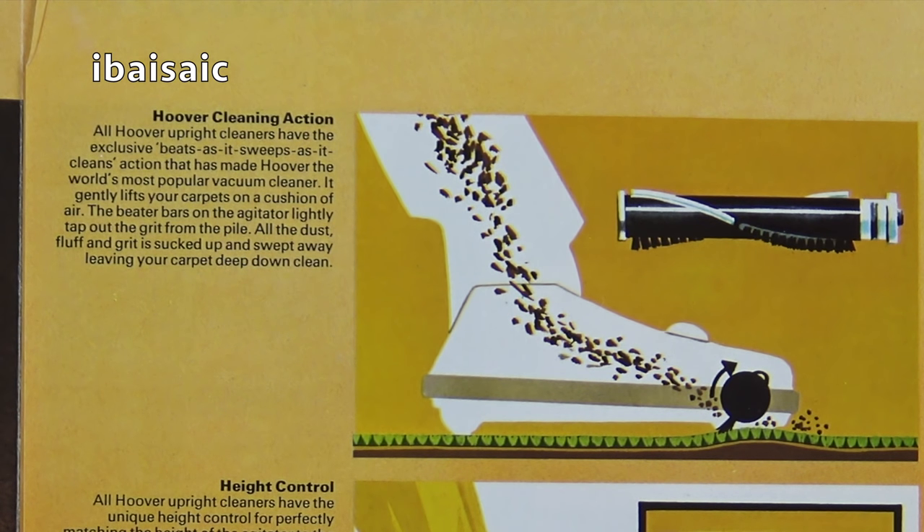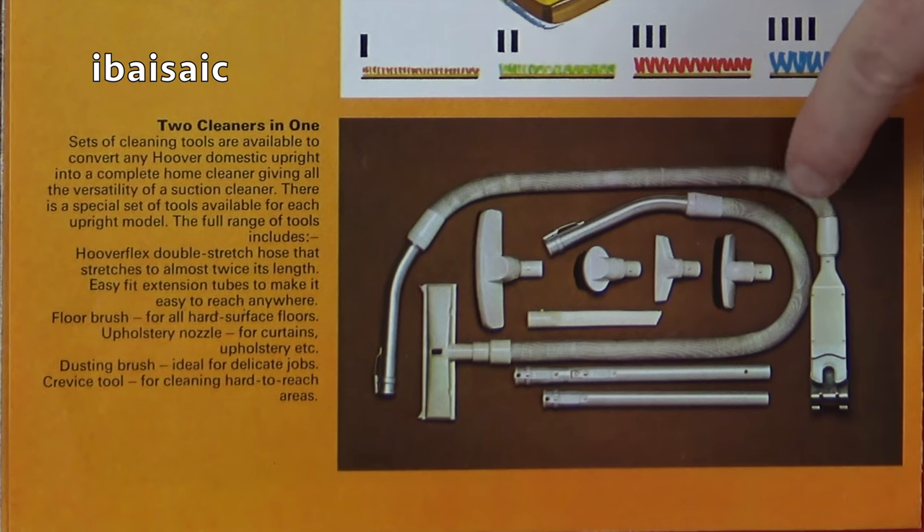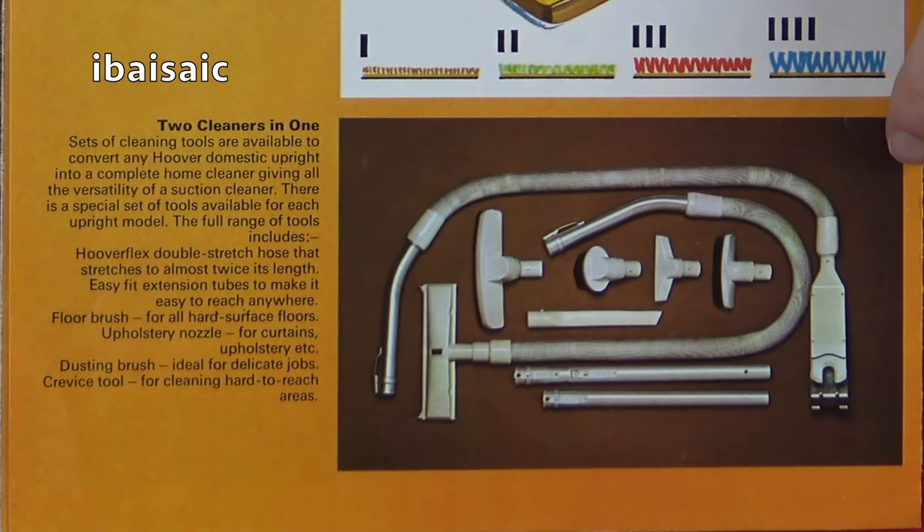All Hoover upright cleaners have the exclusive 'Beats as it sweeps as it cleans' action that has made Hoover the world's most popular vacuum cleaner. It gently lifts your carpet on a cushion of air. The beater bars on the agitator lightly tap out the grit from the pile. All the dust, fluff and grit is sucked up and swept away, leaving your carpet deep down clean. And then underneath there's a little diagram of the height control for different carpet heights and various cleaning tools. That's the pan converter that would have fitted the Junior Deluxe, and the longer one was for the Ranger Senior.